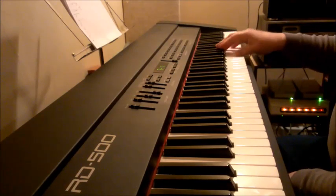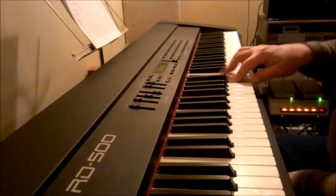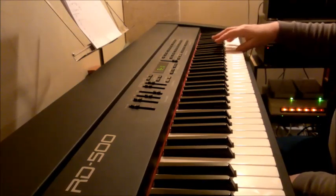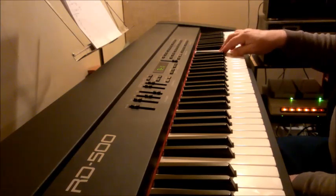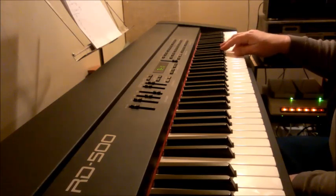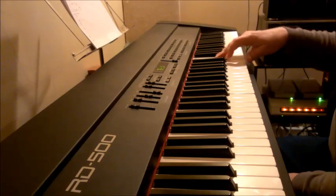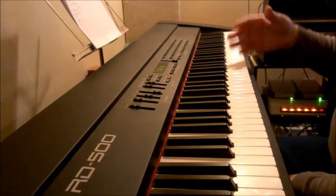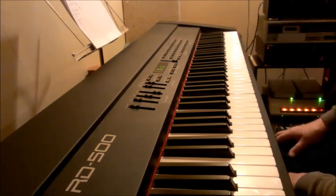Do it slowly. So what I'm doing is one whole scale, and then right where my hand is, just go back up those last four notes, then back down. Up four, back down. So I'm kind of going down eight, up four, down eight, up four, down eight, up four — in general.